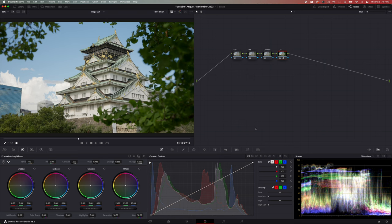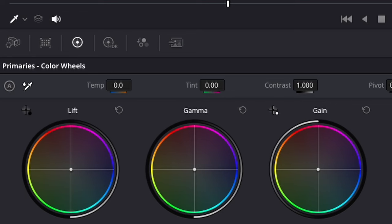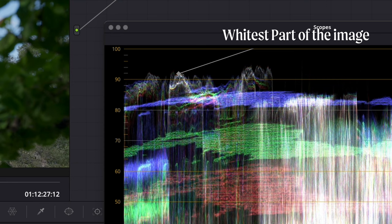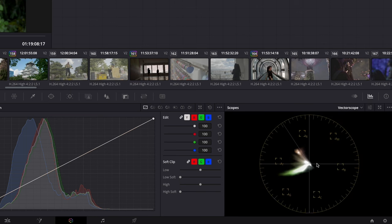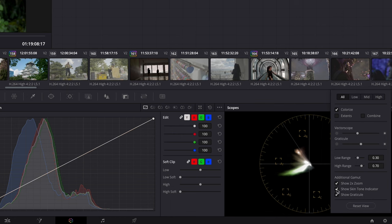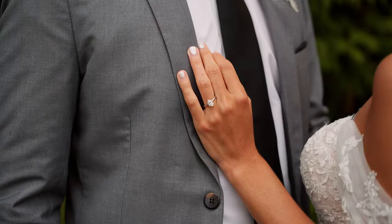You're going to want to make sure that the white balance is correct. You can either use the eyedropper tool and select the whitest part of the image, but sometimes this gives weird results depending on the lighting. I like to use the offset wheel and make sure the whites look white — you can do this by aligning all three colors in the waveform until they turn white, or you can use the vectorscope. The vectorscope is for skin tones — it's a color wheel showing saturation and hue. Push it slightly to the right of the skin tone line. It's important to get skin tones correct first, then you can change everything else later.